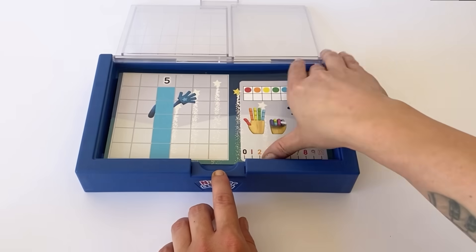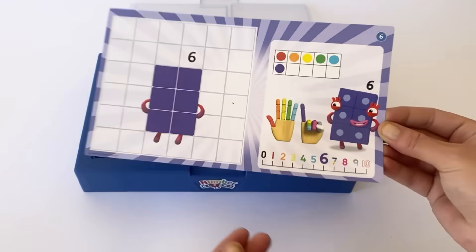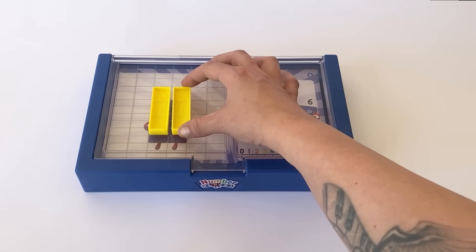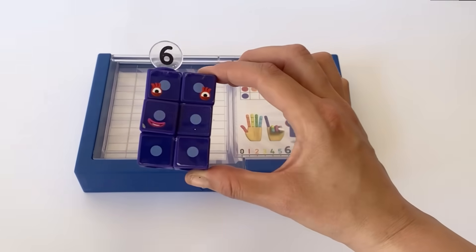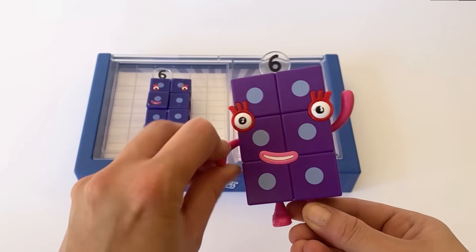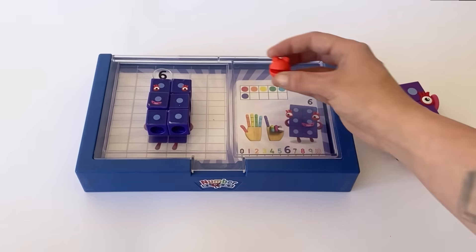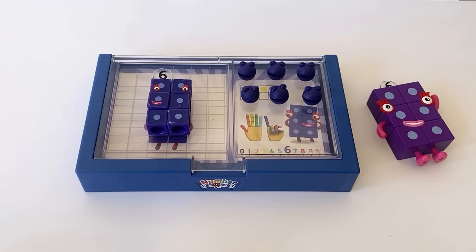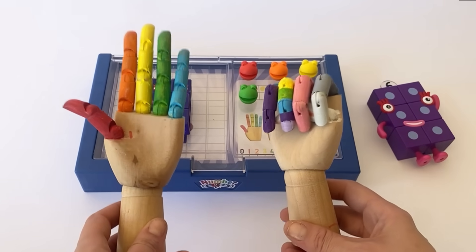We take out number 5 and turn the page to NumberBlock 6. Because the set only comes with tiles from 1 to 5, we're going to use 2 lots of 3 tiles, because that equals 6. Here's our NumberBlock 6 as a MathLink cube with 6 indigo blocks. And here is 6 as our action figure — she also has 6 light blue dice spots. We can count to 6 with our NumberBlobs: 1, 2, 3, 4, 5, 6 — 6 NumberBlobs. And we count to 6 on our hands: 1, 2, 3, 4, 5, 6.